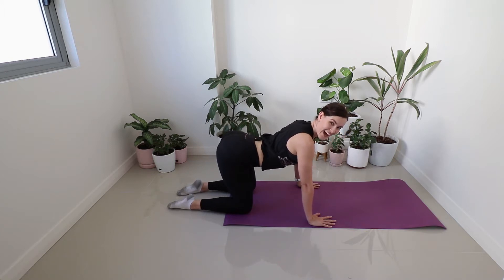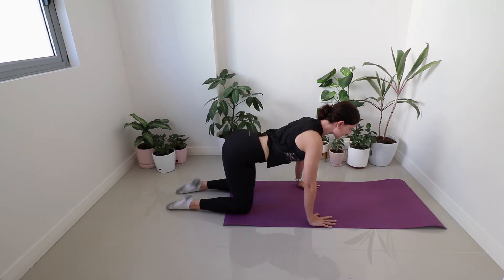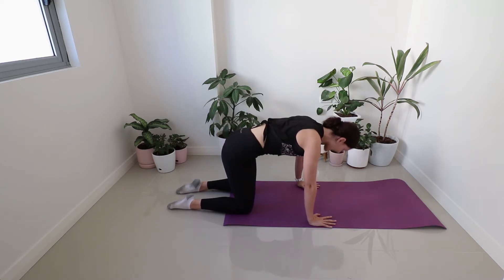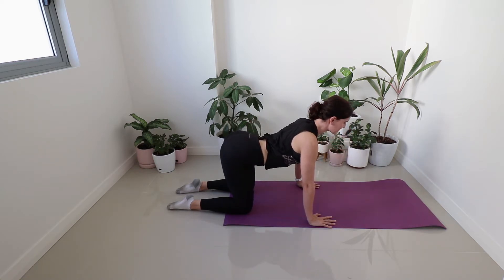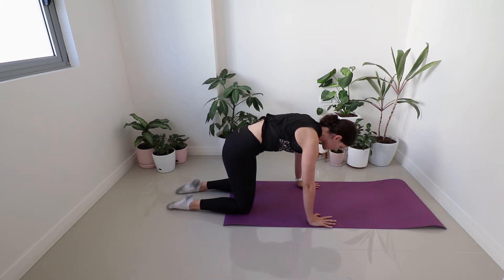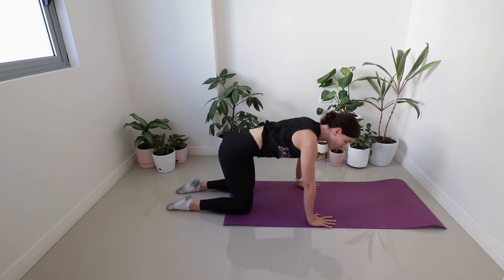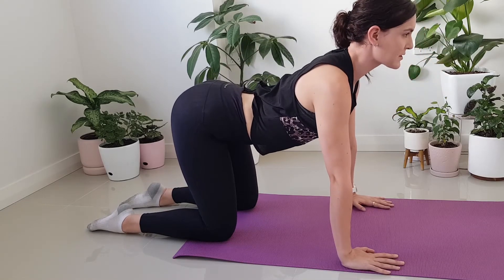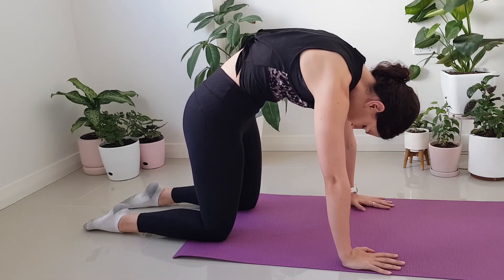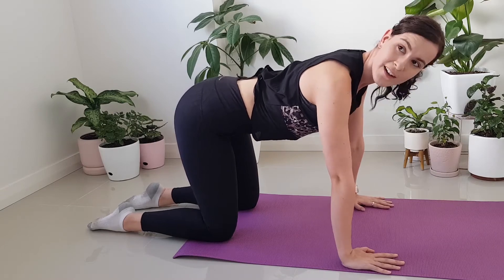From there, we're just going to start with a few cat and cows. Arch in the back, rounding the spine. As we arch the back, we're going to inhale, and then we exhale and we round our spine. Make sure that that's an exhale as you round. I want you to start to think about your core, using those abdominals, drawing your tummy up towards the spine. And then we're just going to find that neutral. Now holding the hips nice and still.